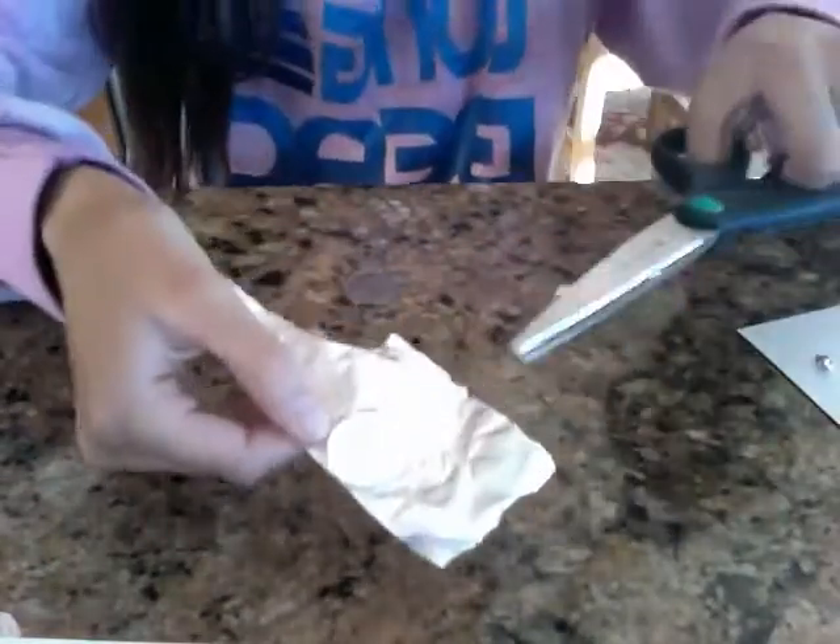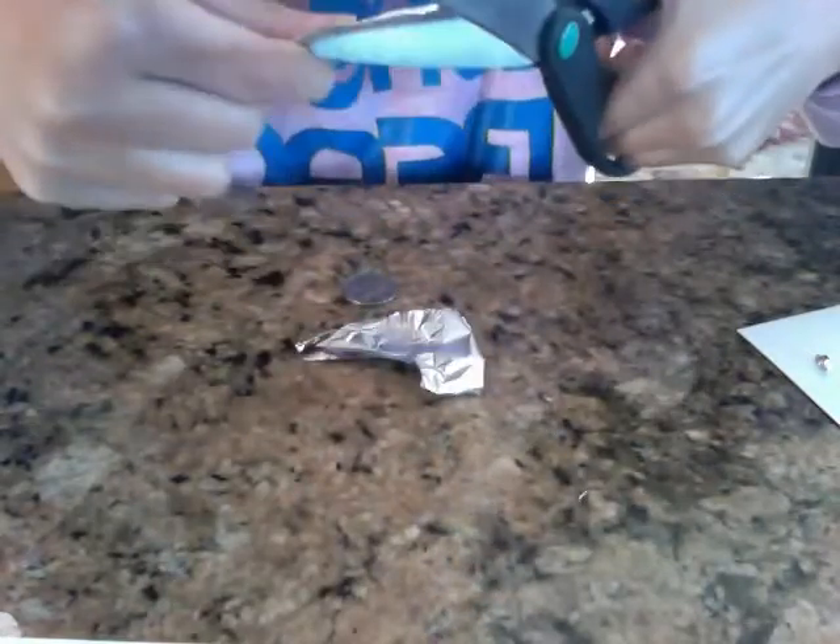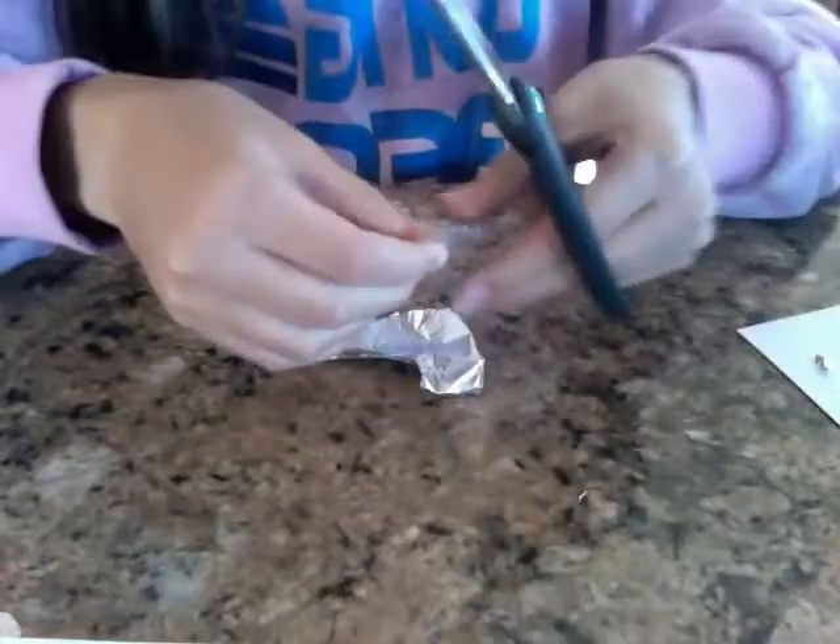Once you think you're pretty good and the quarter looks pretty convincing, you open the tin foil. You carefully take out the quarter, close the tin foil, and take your scissors. What you're going to do is cut right around the quarter outline. Try to create a perfect circle so the quarter looks real. Cut carefully so the quarter looks like it's real.